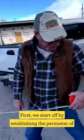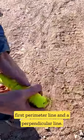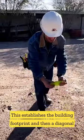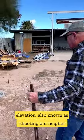First, we start off by establishing the perimeter of our building with steel stakes and string line. Then we run a parallel line to our first perimeter line and a perpendicular line — this establishes the building footprint. Then a diagonal line to make sure that the building is square.